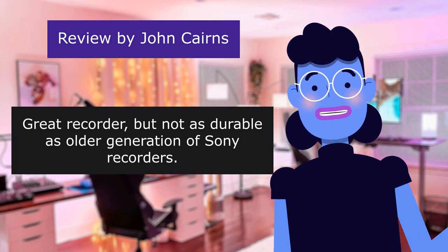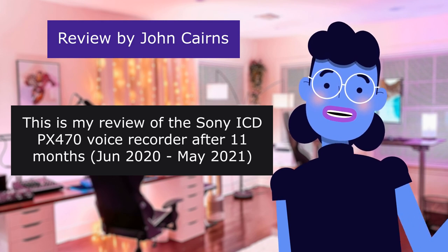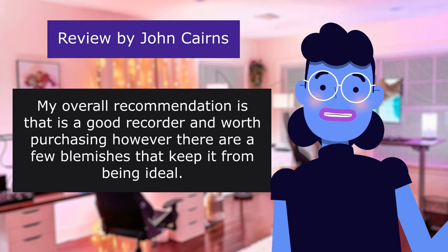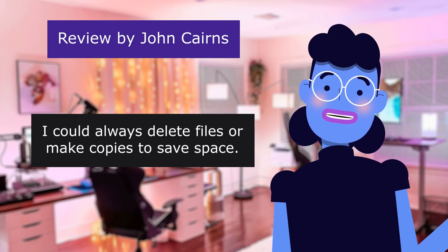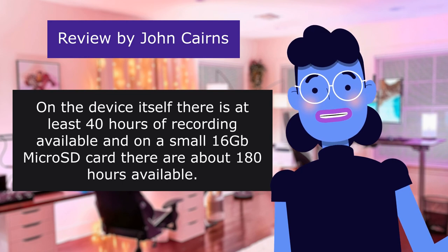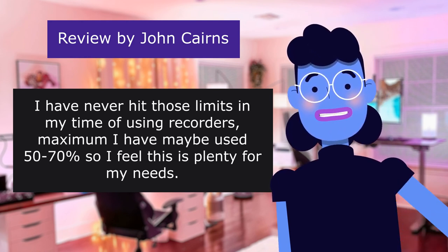This review is from John Cairns: Great recorder, but not as durable as older generation of Sony recorders — 4.0 out of 5 stars. This is my review of the Sony ICD-470 voice recorder after 11 months, June 2020 to May 2021. My overall recommendation is that it is a good recorder and worth purchasing, however there are a few blemishes that keep it from being ideal. On the device itself there is at least 40 hours of recording available, and on a small 16GB micro SD card there are about 180 hours available. I have maybe used 50–70 hours, so I feel this is plenty for my needs.